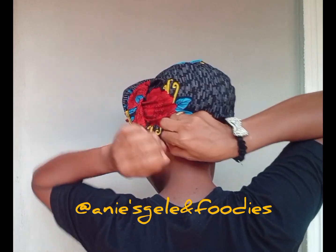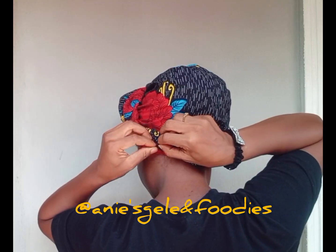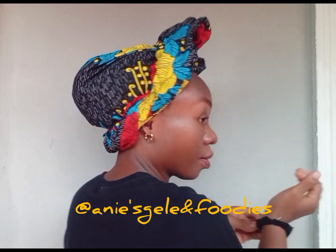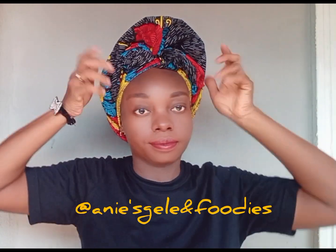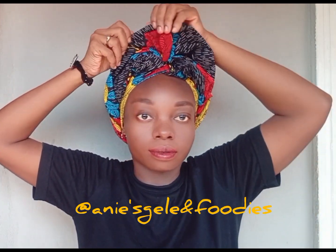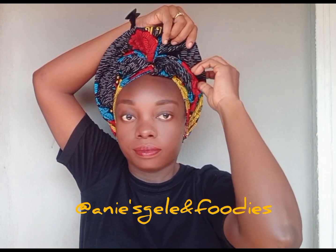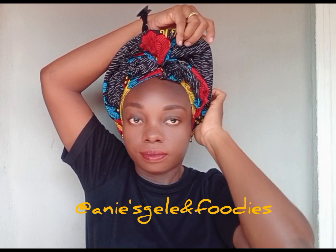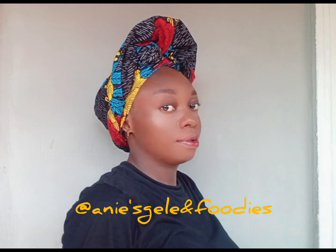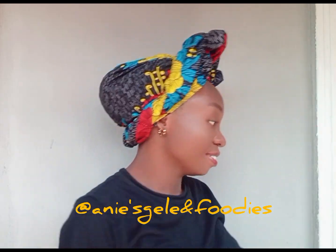Where are you watching me from? Are you watching from Canada, from the UK, from the US, from Africa? Write it in the comment section — let me know your location. Don't forget to practice this head wrap; it is very easy and simple. Once I'm done securing at the back, I arrange it — you can see the end product. How do you see this first style? I hope you can tie this.